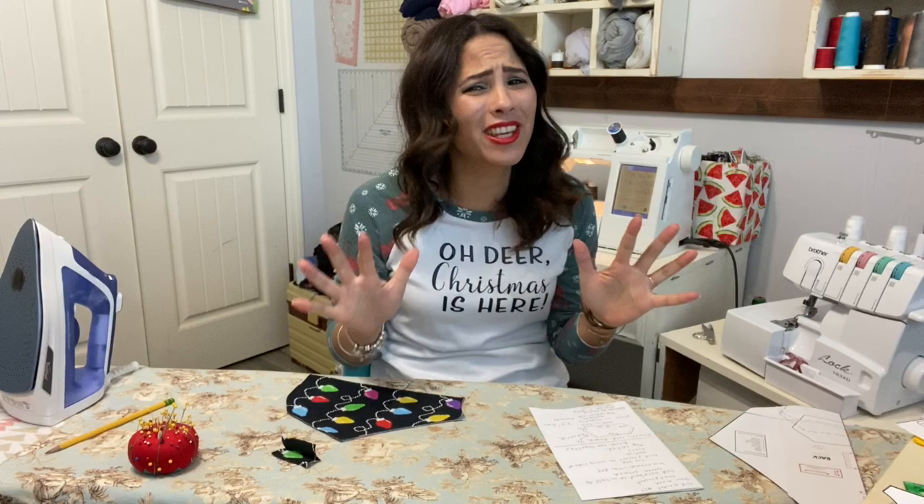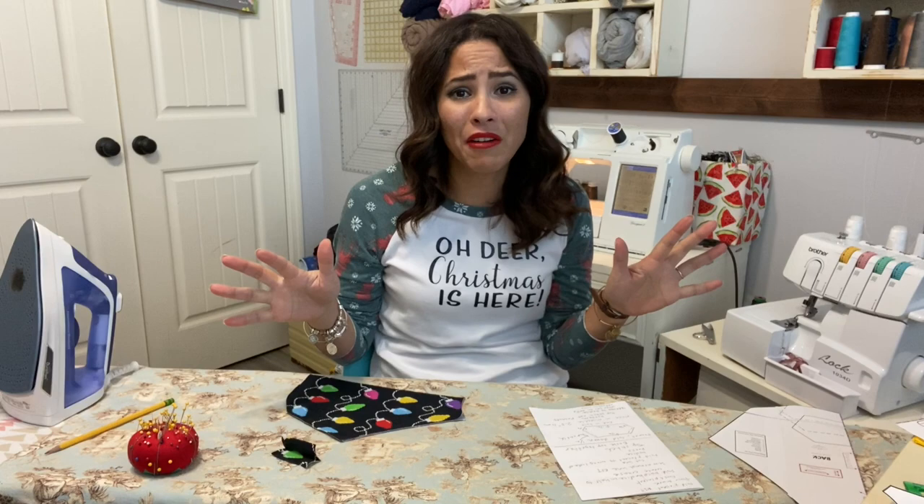Hey friends, it's Diana here. I am super excited to be sewing the hoodie dog sweater today. This little hoodie is so cute. I love dogs and I have loved seeing all your makes of this one. I've been dying to make it. We just got our little puppy not that long ago, and this was perfect timing since it's a little bit chilly outside.